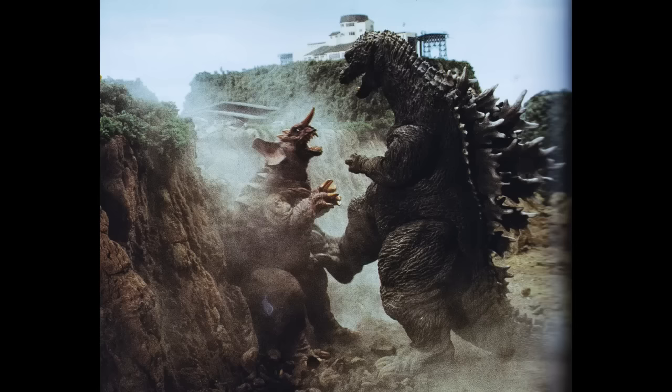Hi everybody, this is MotherKaiju, and today I'll be discussing some brand new Godzilla merchandise information. Today I'll be discussing brand new images showing off the SH MonsterArts GMK Godzilla. Finally, some images have now been released by Tamashii Nations. This is not the fake photoshopped one that was posted around June of last year — this is the legit one.